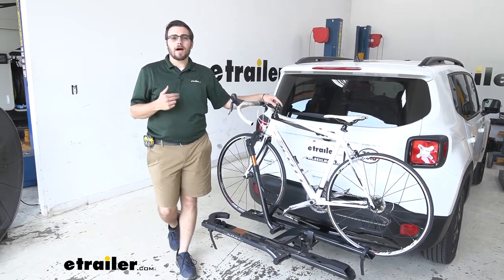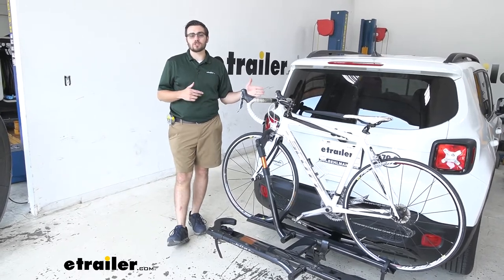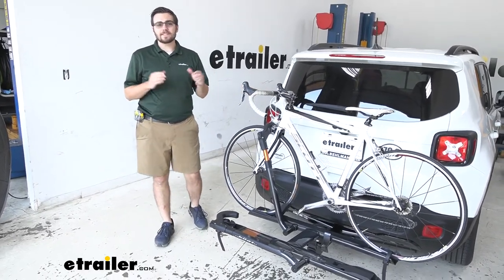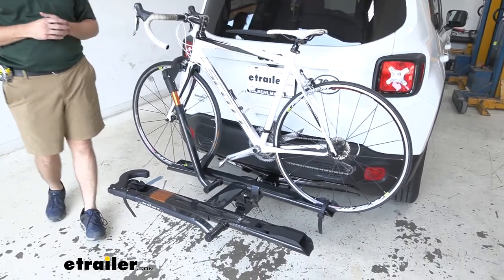Hey everybody, welcome to eTrailer.com. I'm Bobby, and today we're taking a look at the Kuat Sherpa 2.0 here on the back of our 2020 Jeep Renegade. It's going to be an awesome little way of giving yourself a nice platform rack to get your bikes to wherever you want to go.